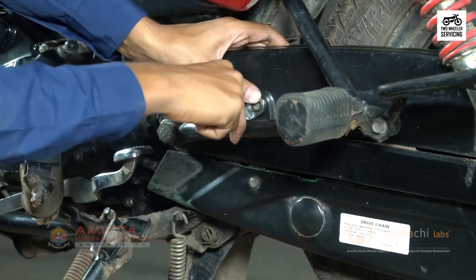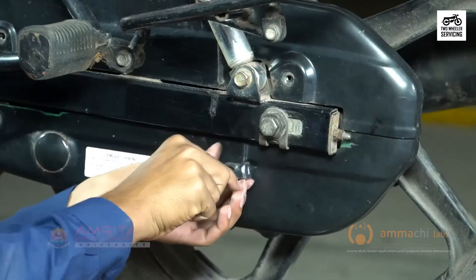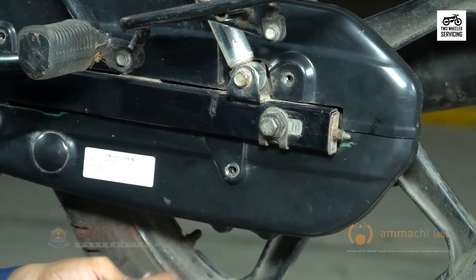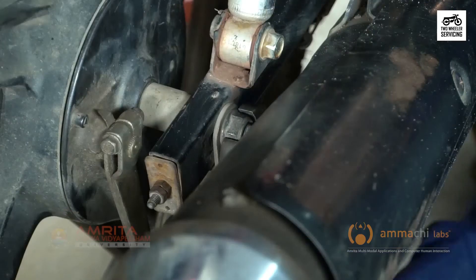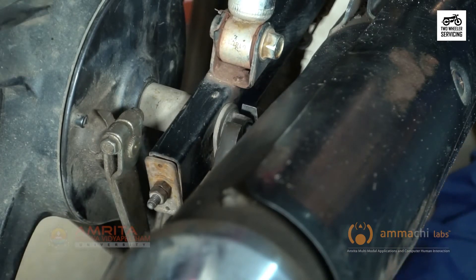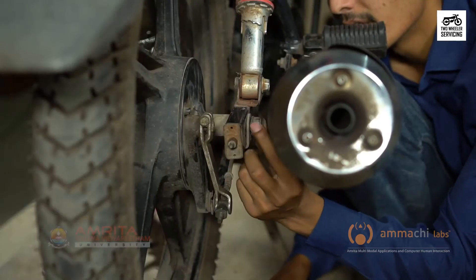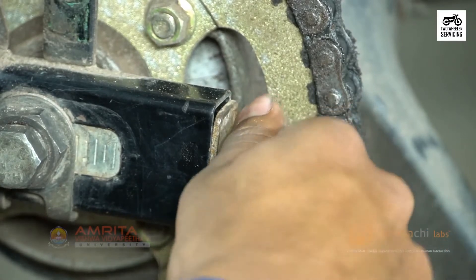Using an appropriate spanner, loosen the retaining nuts on the end of each swing arm. In this case we have four nuts — two at the front and two at the back. Next, loosen but do not remove the rear axle nut using an adjustable spanner. We may need a spanner on the bolt end if it spins. The chain tensioners are now loose.